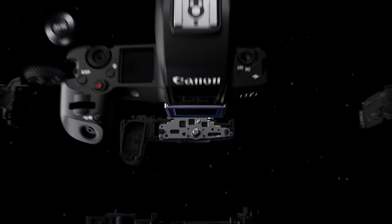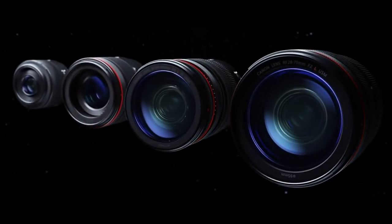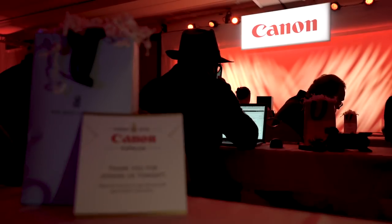Jared Polin, froknowsphoto.com, and this is the official preview of the brand new Canon EOS R system. We've got a new body and a bunch of new lenses. We are currently at a press event in Maui, Hawaii, where Canon just gave us a press briefing. They did something different than normal — we didn't get specs ahead of time, which is why it's midnight while we're filming this. Steven's going to edit and we'll get this out right away. I do have a cold, so just keep that in mind.